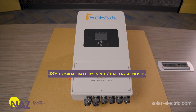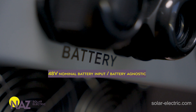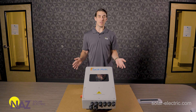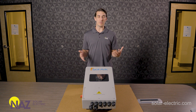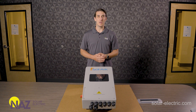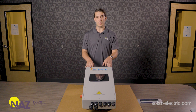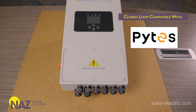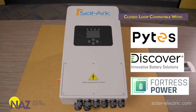This model, just like the rest of the Solark family, has a 48-volt nominal DC battery input. It is battery agnostic and works with virtually any 48-volt nominal battery. Regardless of chemistry, you can custom program the unit to match. It does offer closed-loop communications with several lithium battery manufacturers like Pytes, Discover, and Fortress.